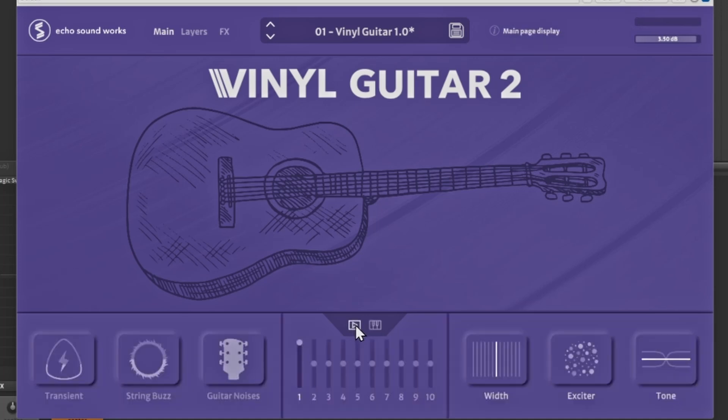You have an option for width here, so you can turn on and off the width of the guitar — bring it down or bring it up. You also have an exciter, so you can make it more exciting. And at the end you have an option for tone.